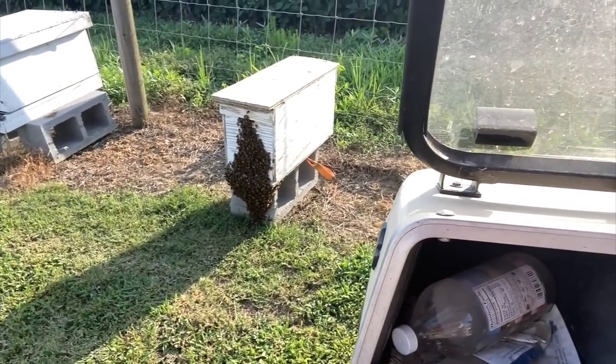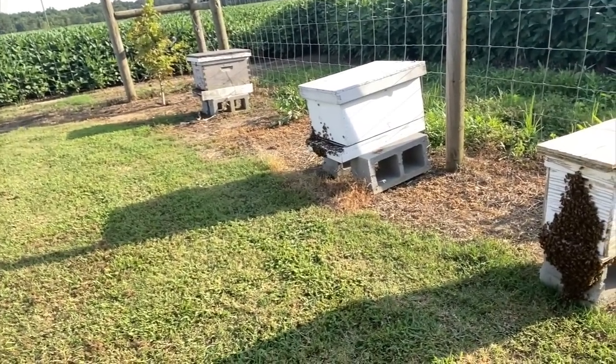We're going to try to block this wind. But before we start this video — the last video you should have seen — this is the five-frame nuke that we put the bees in yesterday, with the queen and the clip. I'm thinking they might be migrating from that other hive over there, but we're not going to mess with them today. We're going to wait for that tomorrow, so stick around. We're going to check on some hives.